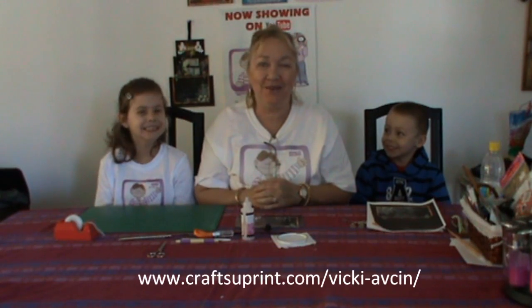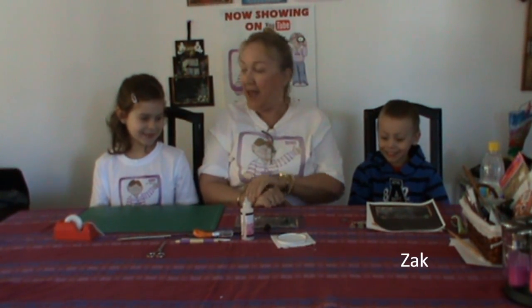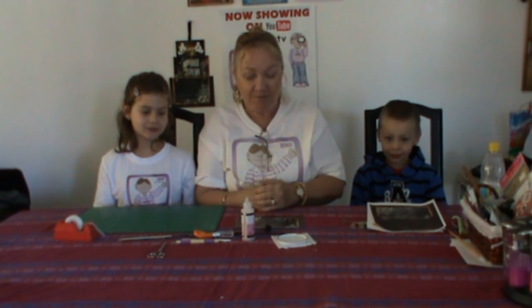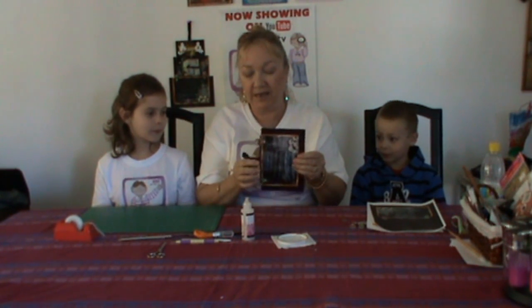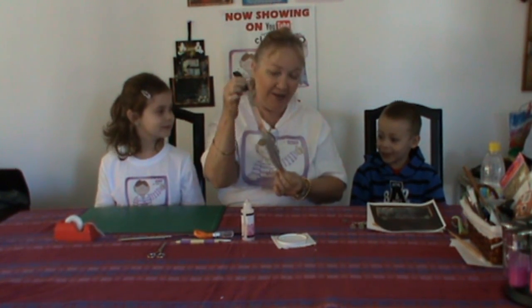Hello everyone, my name is Vicki Hapston and I'm a designer with Craftsy Print. On my left we have Zach and on my right we have Zoe, with another episode of Cut TV for Kids. Today we're going to make an extender card. The reason I've called them extender cards is because they extend into a tower. And what sort of card is it, Zach? A Halloween one. Yes, and that's what we're going to do today.